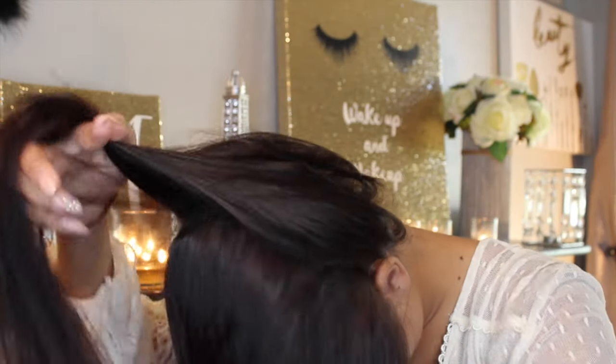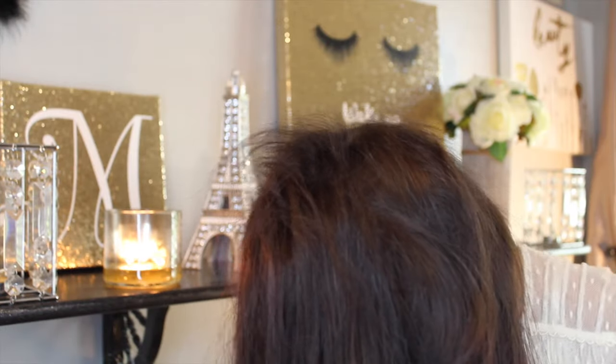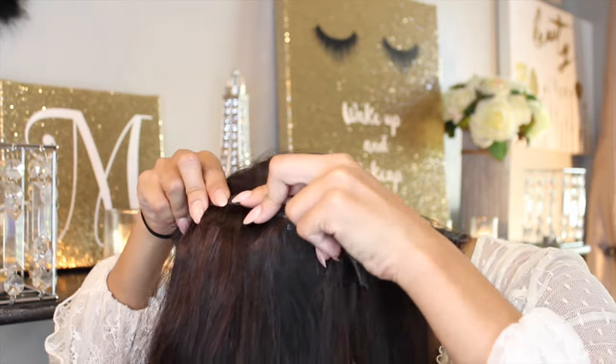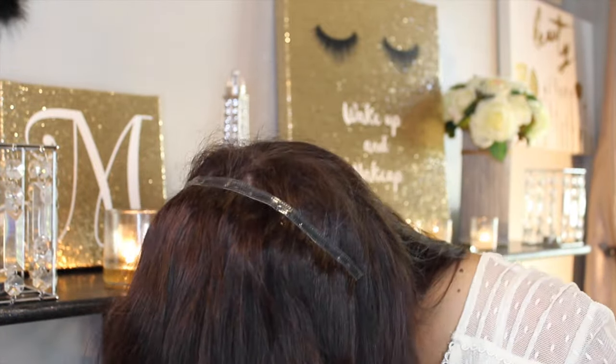For the ponytail with the hair extensions, what I did was bend my head over. I parted it the same way as putting them in normally, but I wanted to put them in upside down. Where the line is, you're going to tease it just like before. Once it's teased, take your extensions, unclip all the clips, and slide them in. Then flip your hair over them and put everything into a regular ponytail just like you would your own hair.